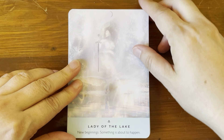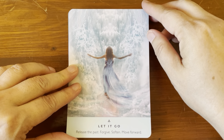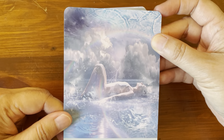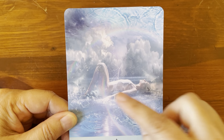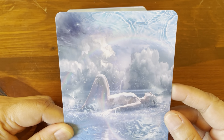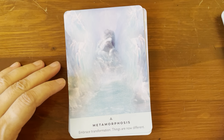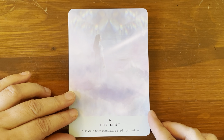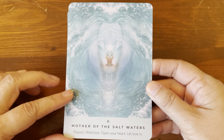Lady of the Lake: 'New beginnings, something is about to happen.' Let It Go: 'Release the past, forgive, soften, move forward.' Let It Rain: 'Allowing what is inevitable, trust.' There's a lovely rainbow on this card — a larger one that extends across it. Making Waves: 'Momentum is building, it's your time, achievement.' Metamorphosis: 'Embrace transformation, things are now different.' The Mist: 'Trust your inner compass, be led from within.'